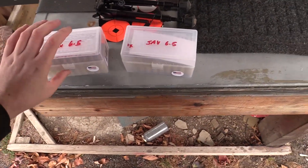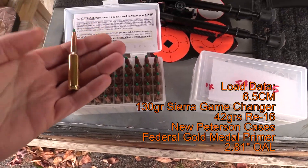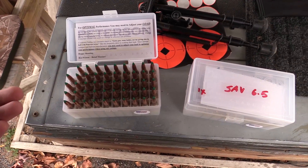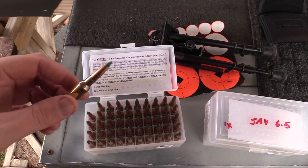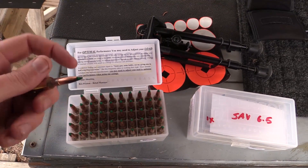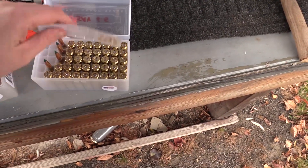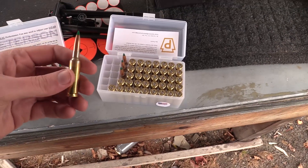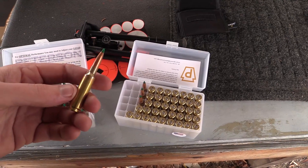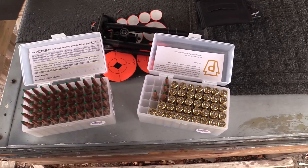Here are the 50 rounds I loaded with the Charge Master Light scale. Brand new Peterson brass — they come rated in these 50 round ammo boxes, about $40 for a box of 50, really not bad. Brand new brass is ready to rock and roll out of the box. Federal primer, 130 grain Sierra Game Changer bullet. These older loads here were the ones I weighed out by hand on the Dylan Precision scale — we're going to compare the groups and velocities to see if the RCBS is on par.